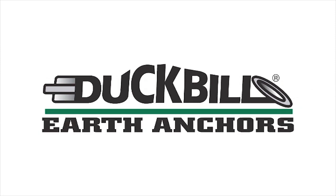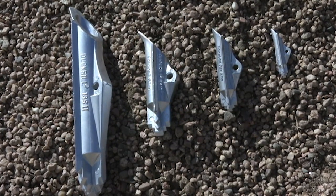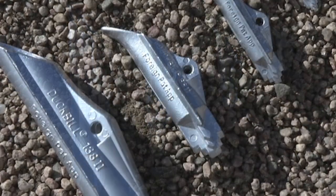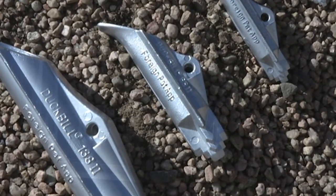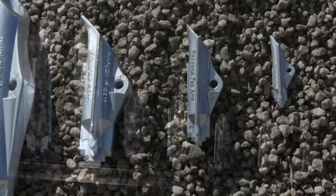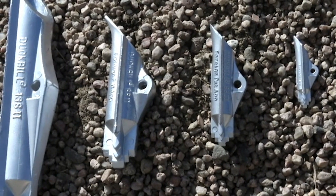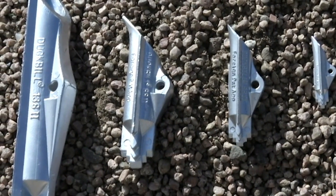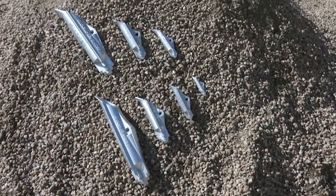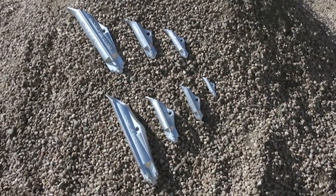Duckbill Earth Anchors, world leaders in the earth anchor industry for decades. Duckbill Earth Anchors offer easy installation along with superior holding capacity. They are available in aluminum and galvanized ductile iron, cabled with galvanized wire rope, and can also be cabled with stainless steel or plastic impregnated cable for the harshest conditions. From temporary to permanent applications, Duckbill Earth Anchors are your number one choice.